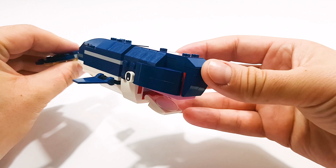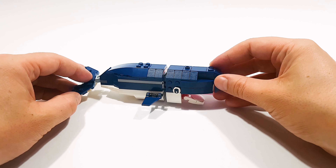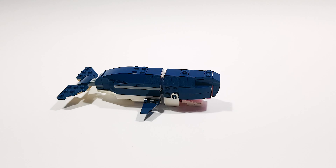Hi lego fans, today we will check if it is possible to build a lego whale starting from the tail. We will use a lego creator deep sea creature set, so let's start.